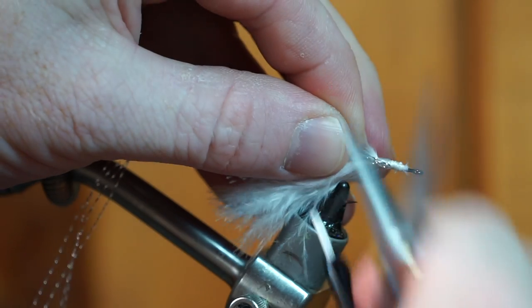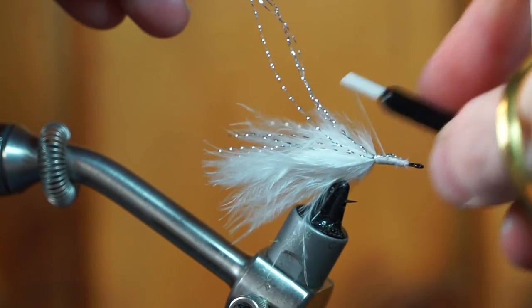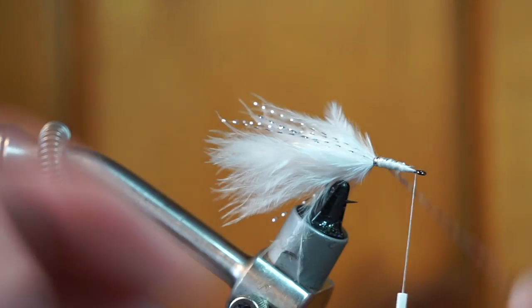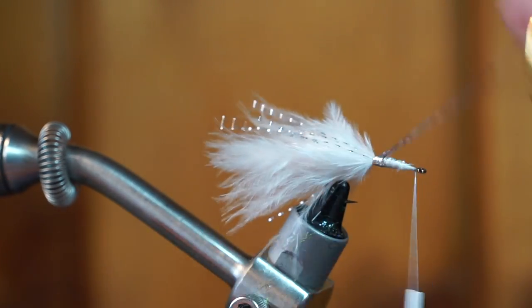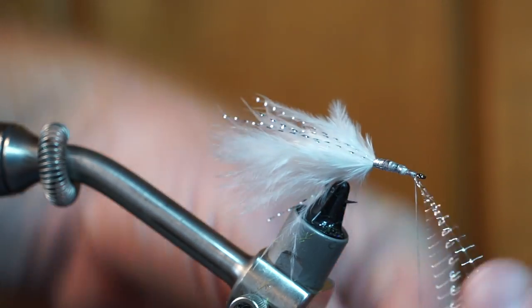Pull out a few more strands of crystal flash and tie them in near the base of the tail. Bring your thread up to the hook eye and proceed to wrap the hook shank with the crystal flash. Capture the flash and trim off the waste.